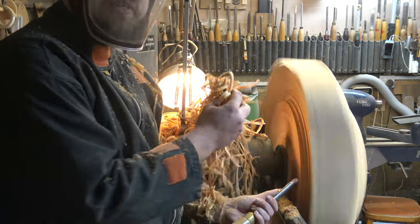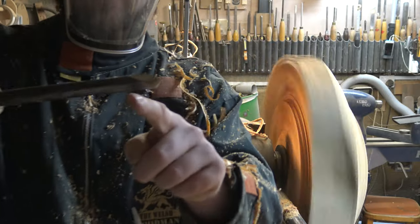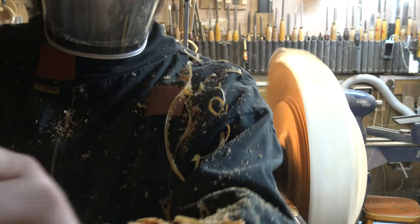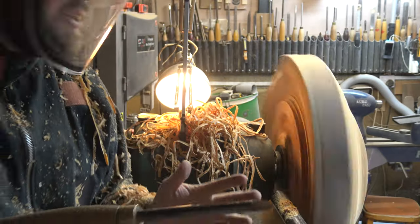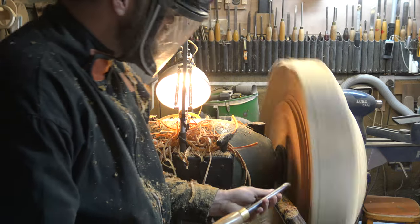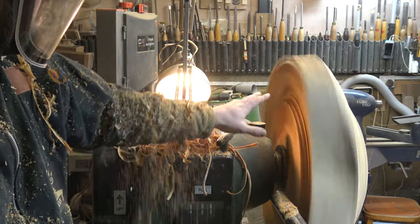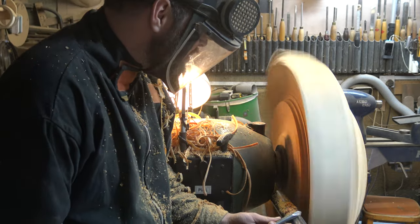You can see the difference when cutting side grain. I'm moving the gouge in and closing the flute so I'm actually cutting on the side grain rather than the end grain — that's what gives me those long thin stringy shavings coming off, which makes it much easier to cut. The fact that there's no rot in this section makes it a heck of a lot easier to turn as well.